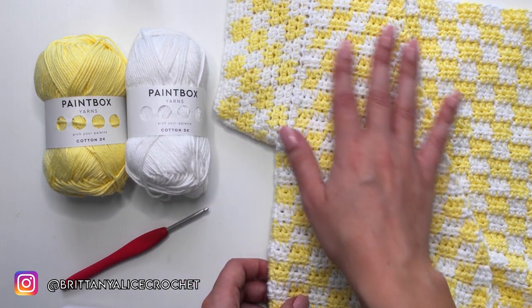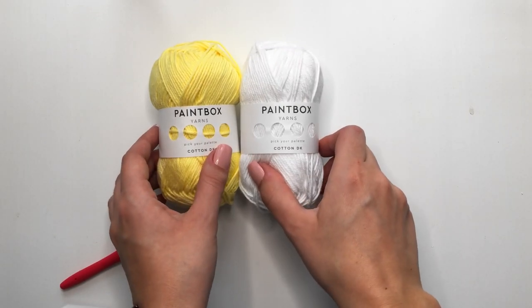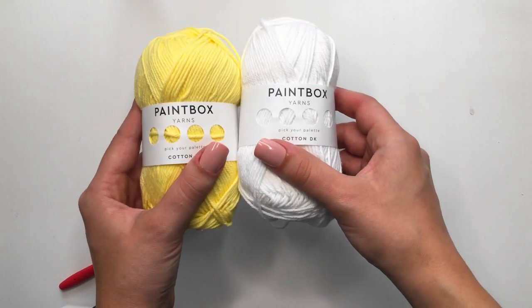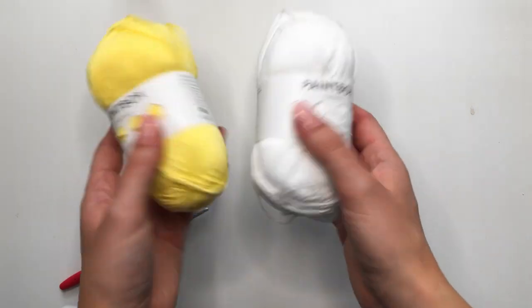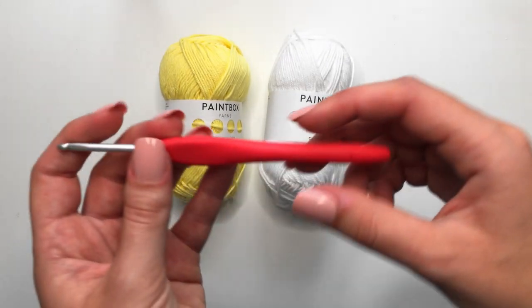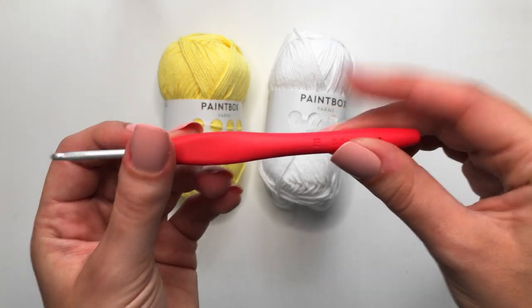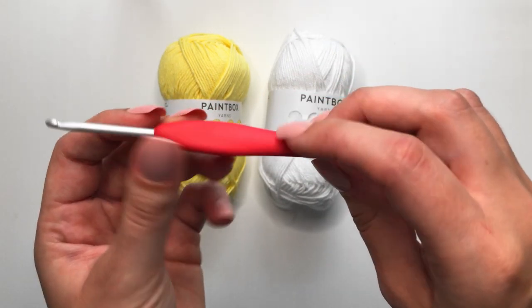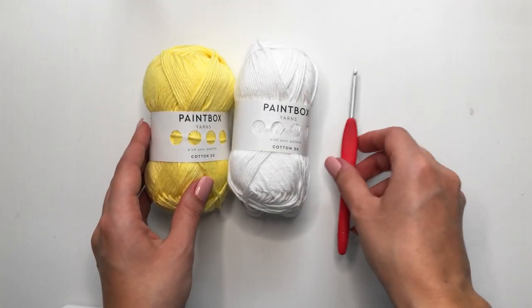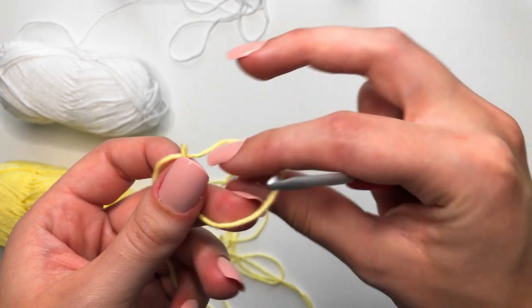Today I am using these Paintbox Cotton DK yarns in yellow and white, and a 3.5 millimeter crochet hook. Honestly, you can use whatever you want for this — I'm just showing you guys how to do this technique.